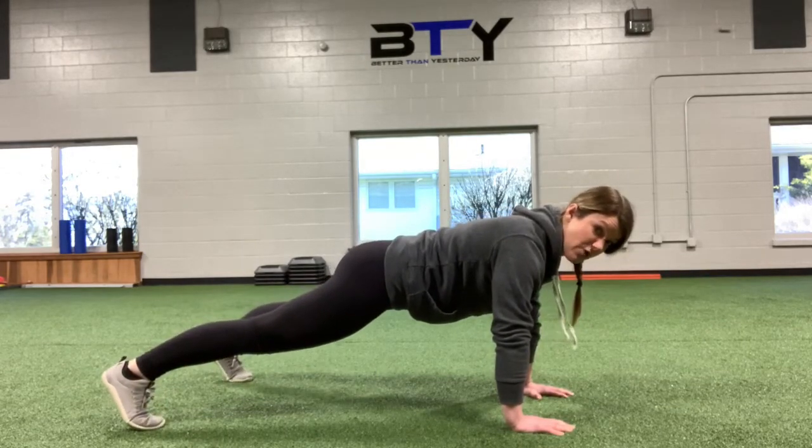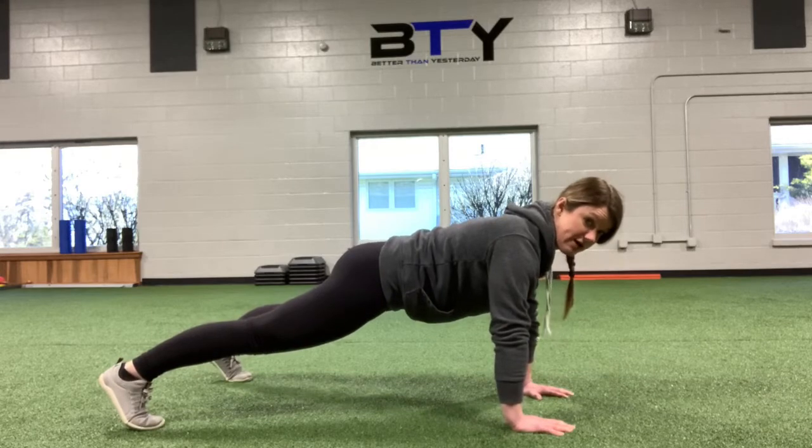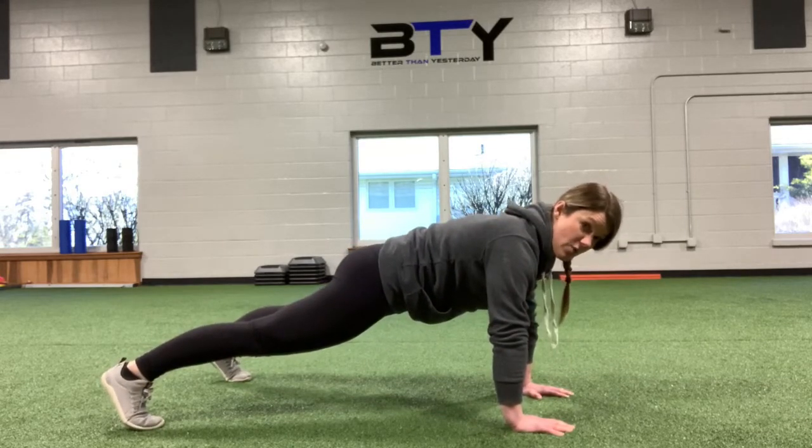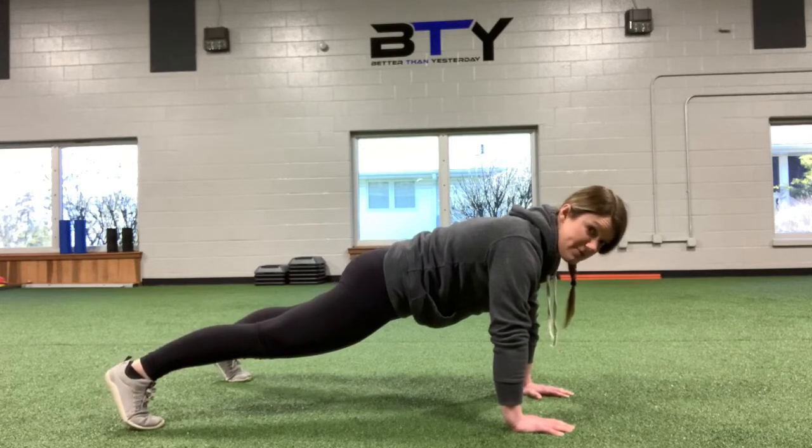Hands shoulder-width apart, right underneath the shoulders, and I'm actively reaching the ground away with those hands, so I'm not just collapsed down here. Feet can be a little bit wider in this one, so about shoulder-width apart.